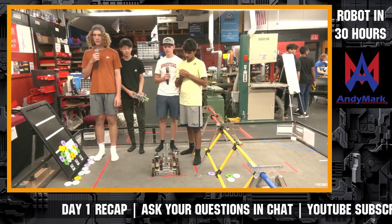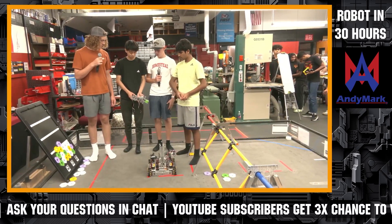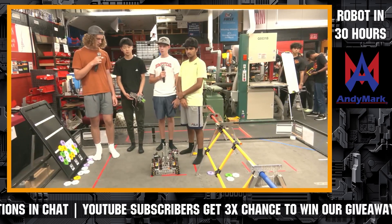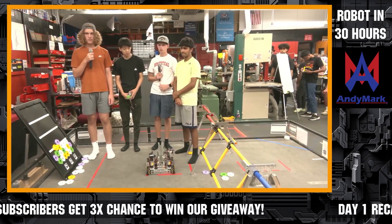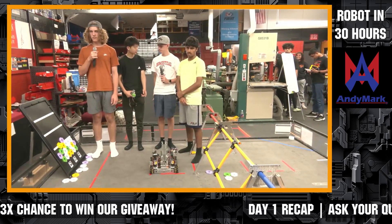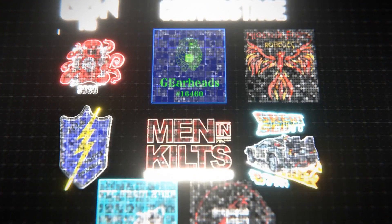As we wrap up, what's your number one priority to finish tonight? Our biggest goal is to get an intake mounted and programmed so we can pick up a pixel and place it. Make sure to stay tuned for Team 9225 — any remaining questions will be answered afterward. Let's give 9225 a big round of applause for their awesome job tonight!